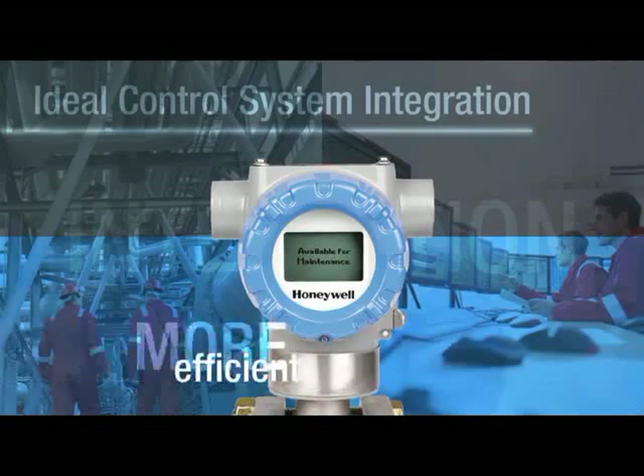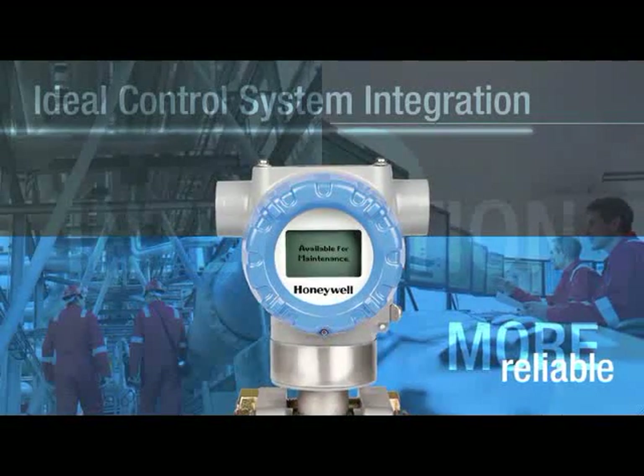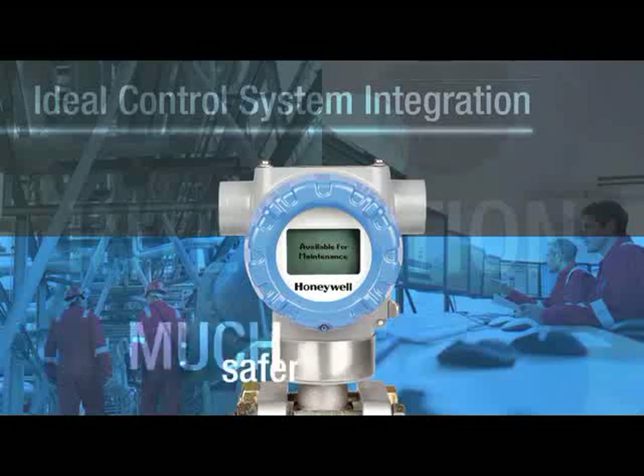This kind of integration makes field maintenance more efficient, your process more reliable, and your employees much safer.